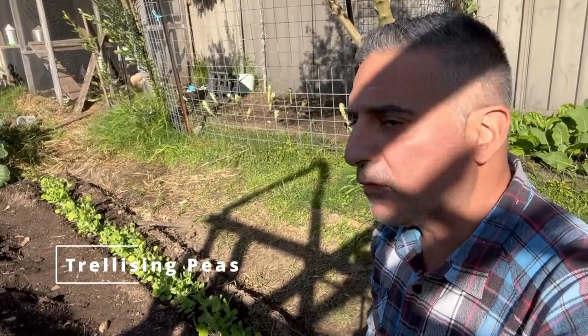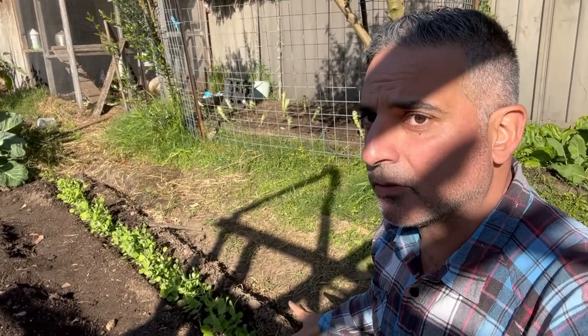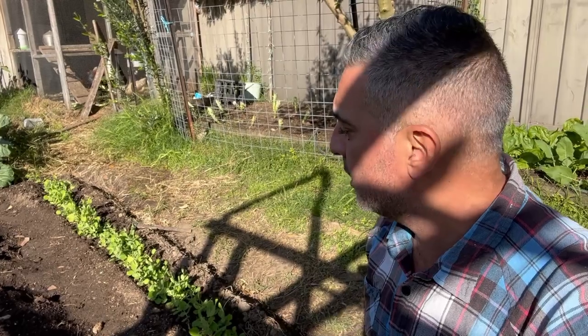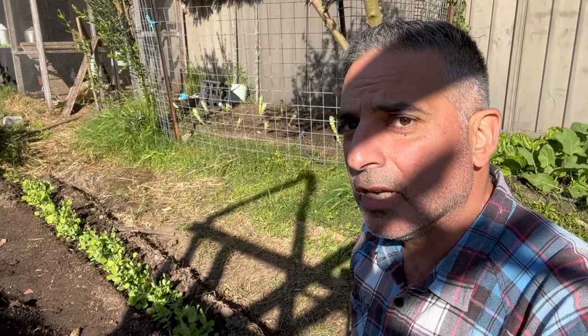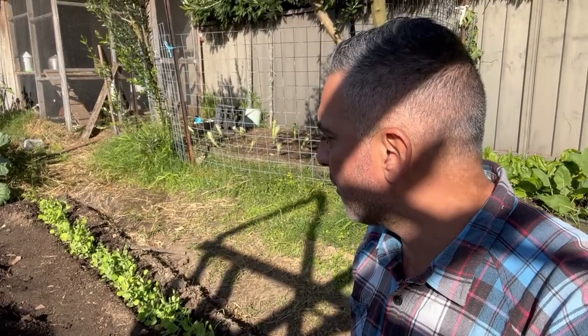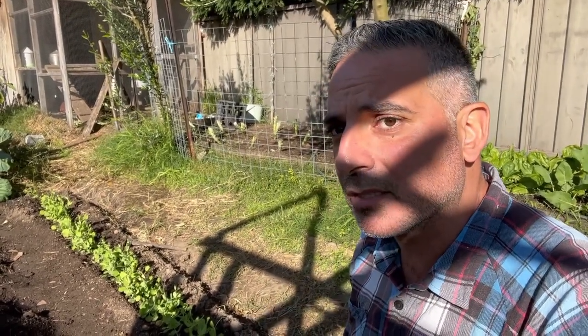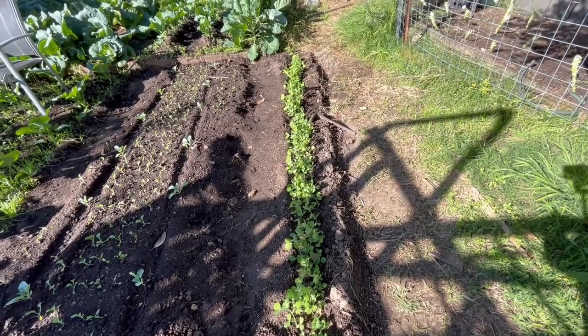Now I'm over at my sugar snap pea planting and today I'm going to trellis my plants. It's been about two weeks in and they're starting to get a bit too long — they won't do well without some sort of support. I'm going to use the string trellis method I used on my green feast shelling peas, and I'll go through now and start setting out my stakes and working through them.